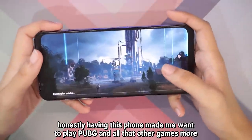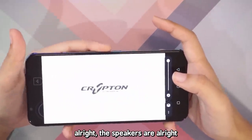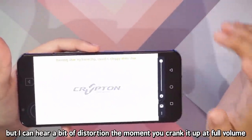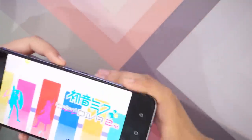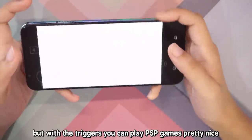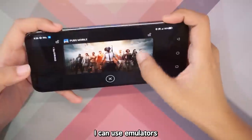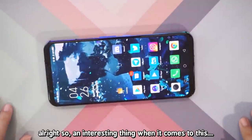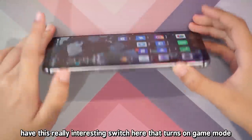Honestly, having this phone made me want to play PUBG and all the other games more — and PSP emulating. The speakers are alright; they can get very loud, but I can hear a bit of distortion the moment you crank it up to full volume. It starts to get extremely piercing, especially at the treble range. That's not good. But with the triggers you can play PSP games, which is pretty nice. One thing I missed a lot from Android is that I can use the emulator.